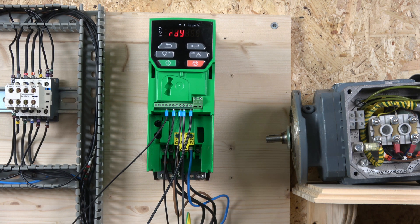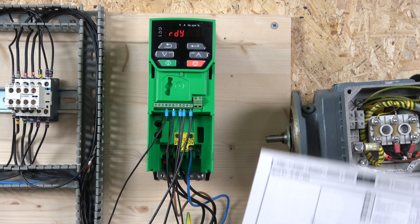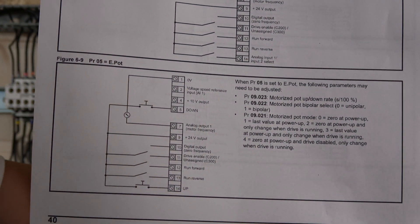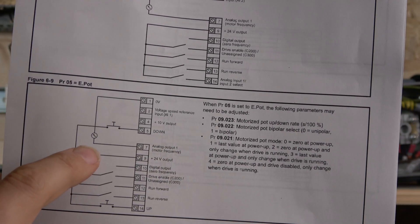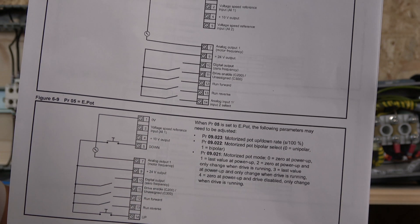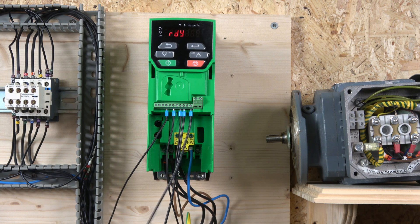First, we're going to control the drive frequency with two buttons — they call that the electronical way of controlling. We'll use two buttons to go up and down. The setup we're going to use is in parameter 5, and the specific mode is called e-pot, which allows terminal 14 to increase speed and terminal 5 to decrease speed. You can also have an analog output for this drive, or an external way of reading the frequency remotely away from the drive.